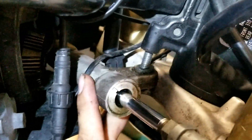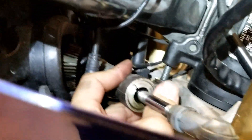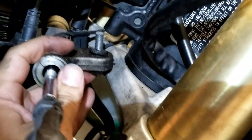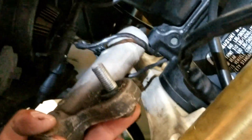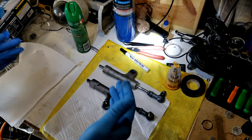We've got the bolt finally loose - you can see it right there. We're just going to go ahead and lift this up, drop it out, and remove our stabilizer.